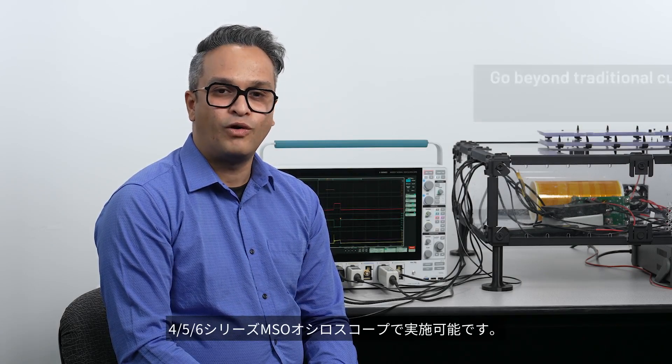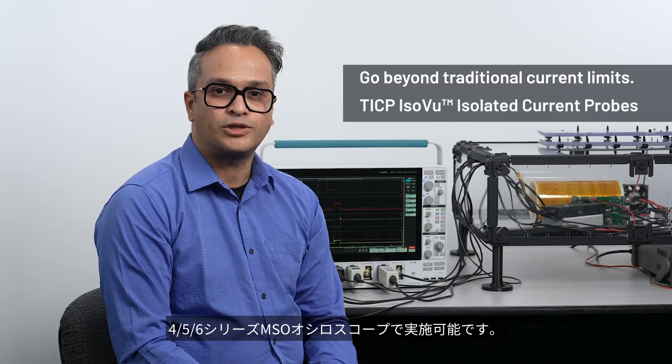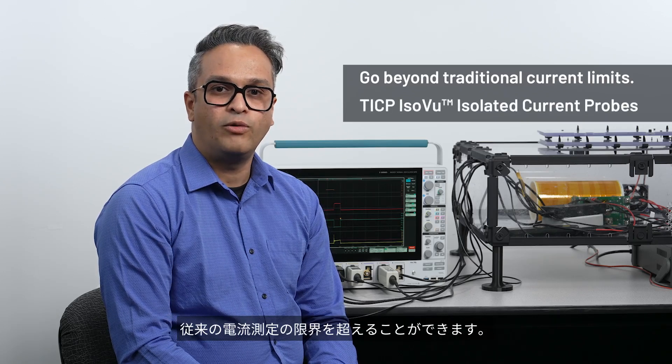With high bandwidth and complete galvanic isolation, the ISOVUE current probes enable you to make more accurate dynamic current measurements on your 4, 5, and 6 series MSO oscilloscopes, allowing you to go beyond traditional current measurement limits.